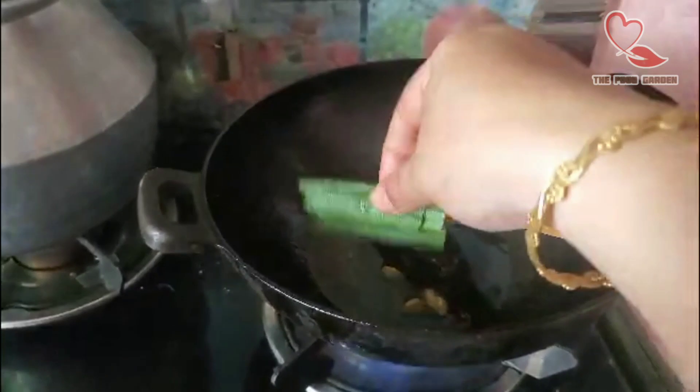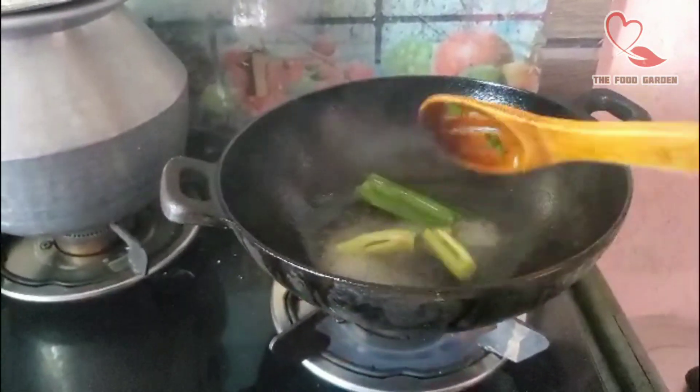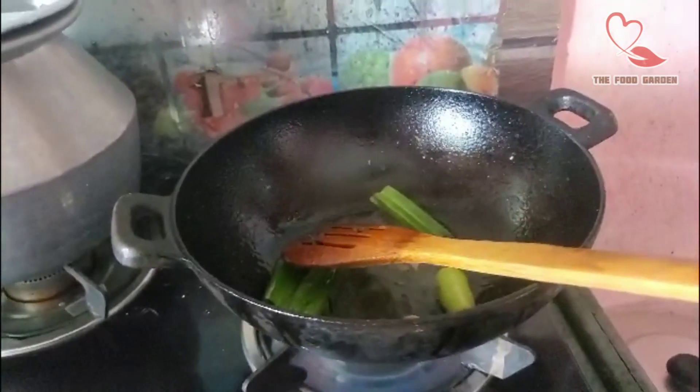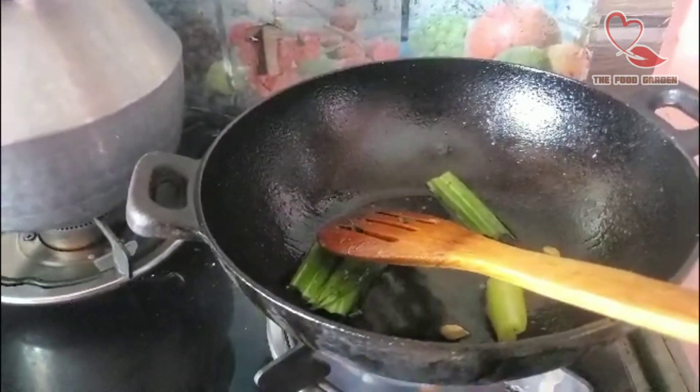Let's put it in. I will add the spices inside. I will add the ingredients in the description.